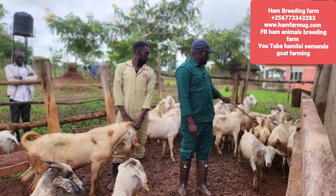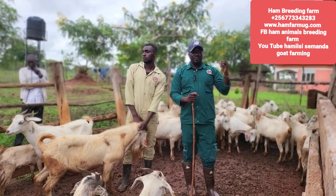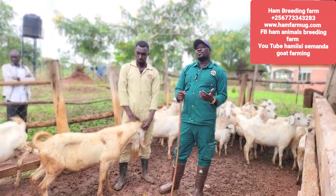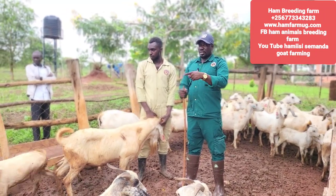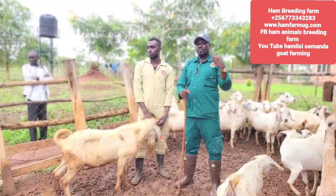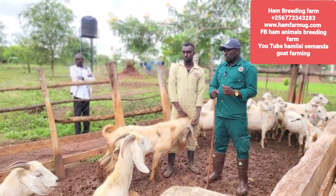Let me show you these young boys — they are two months old but they have become a very serious problem. I've told you many times that we wean animals at three months, but if a male has started becoming very stubborn at two months, we have to separate it. When small males are too many in the section, they tend to misbehave by disturbing whichever animal they get. You can see how they are chasing the females — even a mother. If a pregnant female is disturbed frequently like this, she is going to lose the pregnancy. If she is on heat, they will make her run throughout the day.